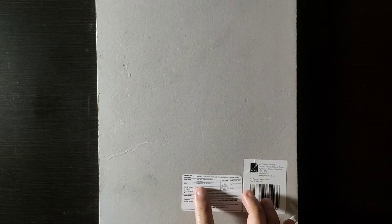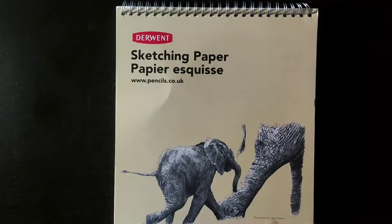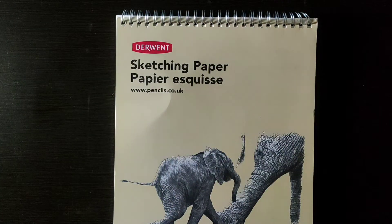On the back there is MRP and other details written. The country of origin is China, and the MRP is 499 rupees, but I think on Amazon it is available for less. Now you can see it here.